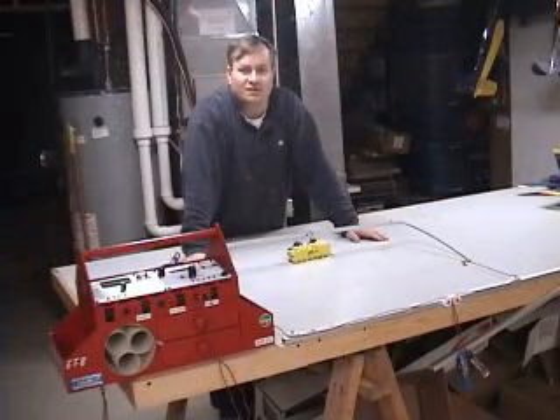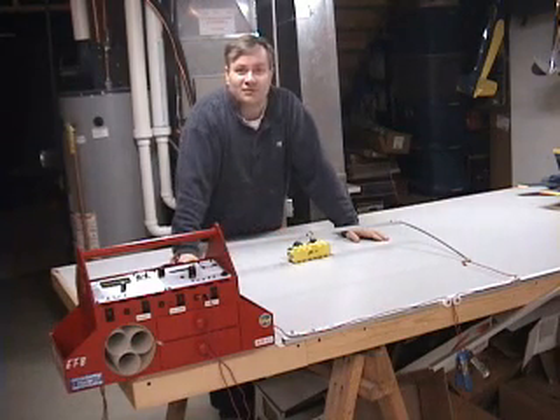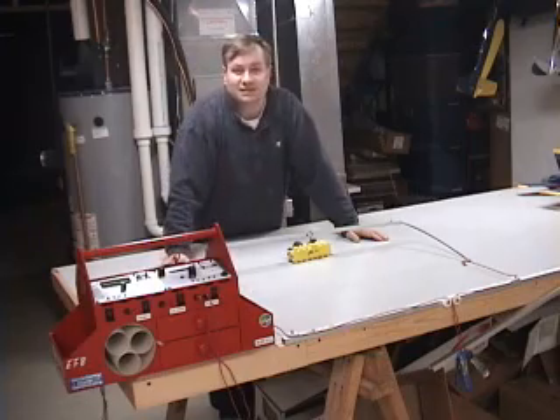While there are several commercial foam cutters on the market, you don't have to shell out a lot of cash to get good results. As I explained in the photos that accompanied this video, I built my own hot wire foam cutter for about $30, and it's given me years of service. Being into electrics has also helped because I can use one of my chargers as the power supply.